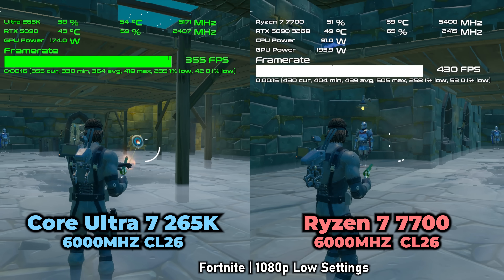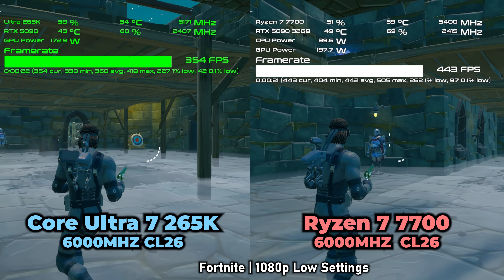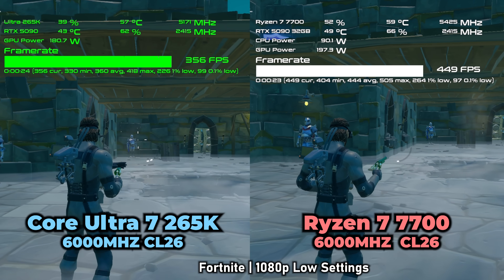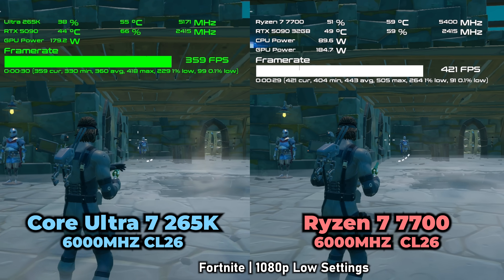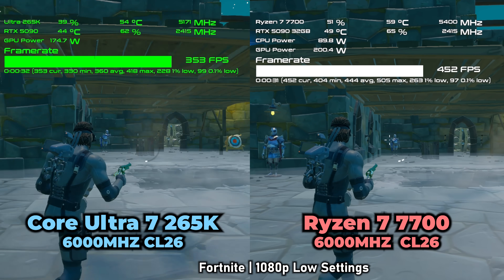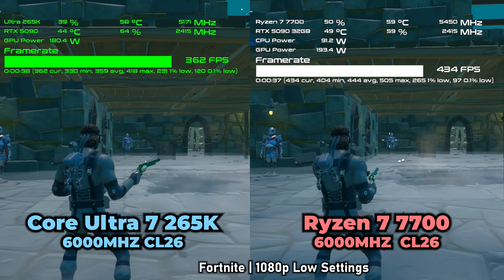We're going to cover gaming benchmark numbers since gaming is a huge focus here at Tech Yes City — it's the main priority, whether it's the used market or the new market. We'll also talk about the B860 chipset itself with these two motherboards, similar to the previous B850 AMD video, covering micro differences between FPS.